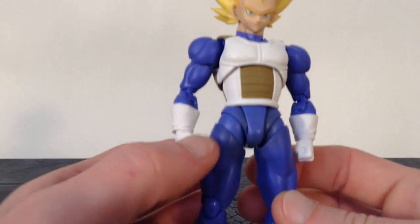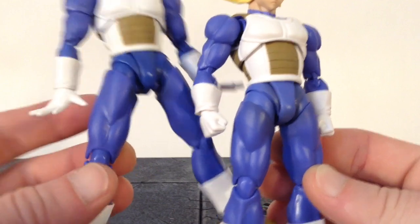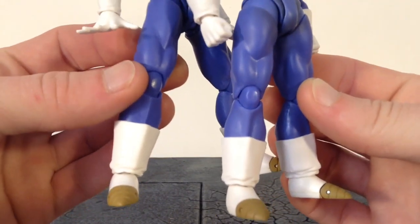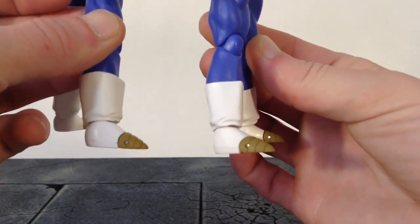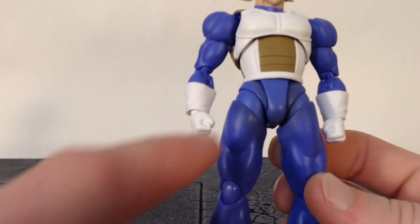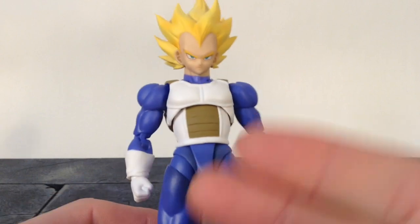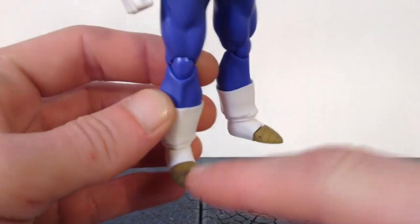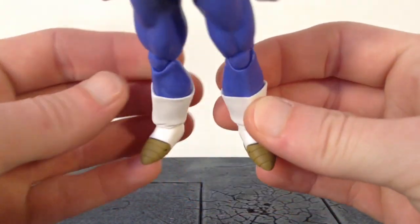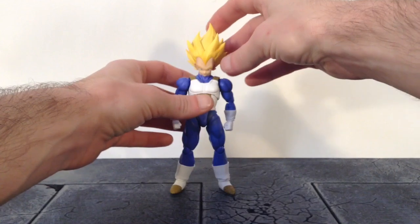Now for his legs — the thighs are new pieces, not the same as Trunks. Looks similar but it's not. I think the lower legs and boots are the same, but the feet are different. They did a great job with it. We do get some paint shading around the crotch area and upper thigh, just a little bit — only there and in the hair. Nice sculpt work on the boots and shoes. It would have looked better with darker paint in the sculpted lines on the shoes as well. Overall, I think Tamashii Nations did an excellent job with this Vegeta, and I am extremely satisfied with it. The new updated hair and faces look great.